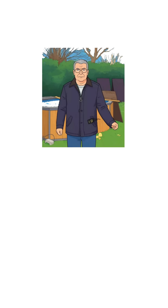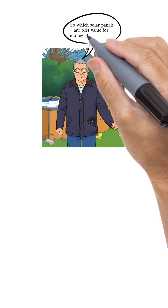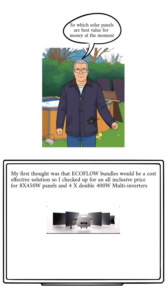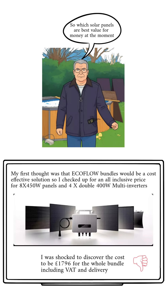First thing on the agenda: which panels should we buy? I've been very impressed by EcoFlow and I really hoped that prices for a bundle would be the answer — I could buy everything in one place. However, at £1,796 for eight panels and the micro inverters, it's a bit too much.